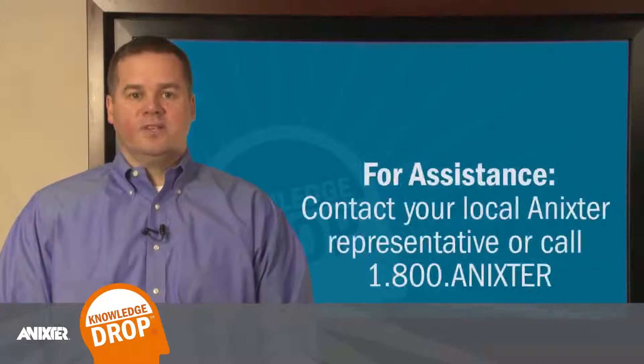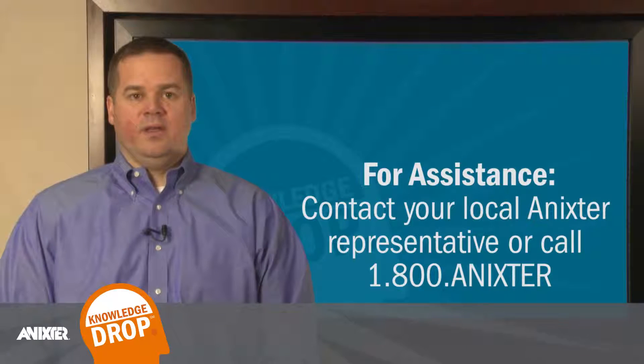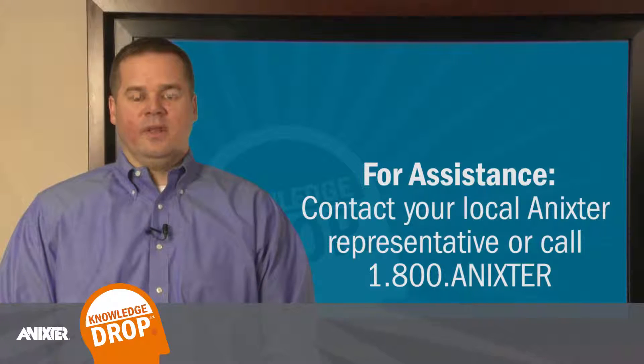For assistance in specifying the appropriate inline connector or emergency repair kit for your industrial communication network or automation system, contact your local Annexter representative.